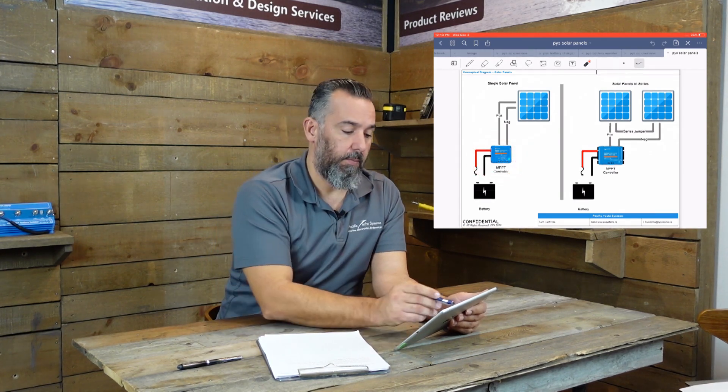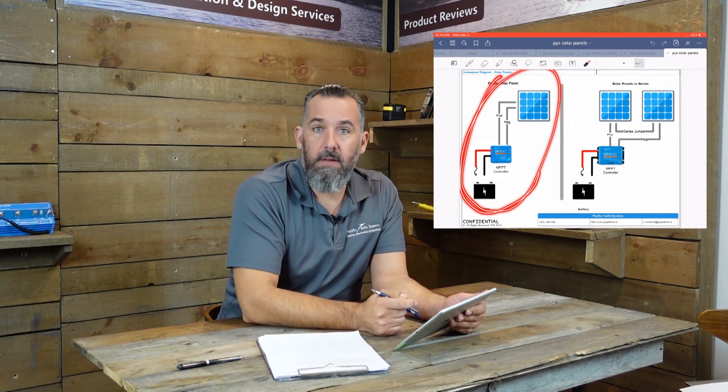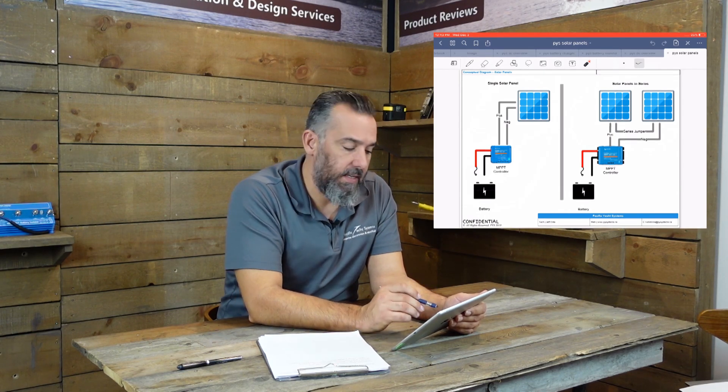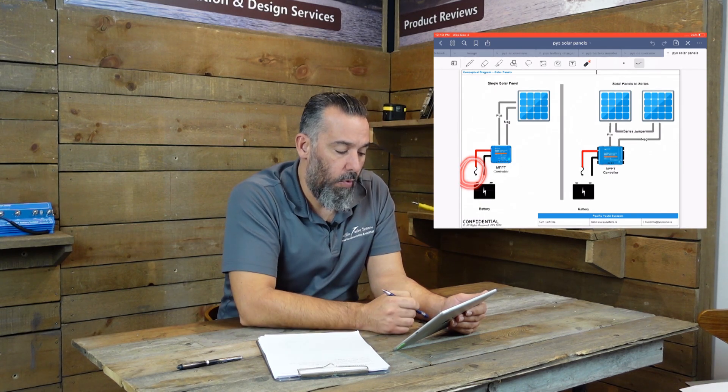Let's start with this one because this is what most of us are going to be dealing with — a single panel connected to a single controller. So where should the fuse go? As you can see in this diagram, the fuse is located right here.